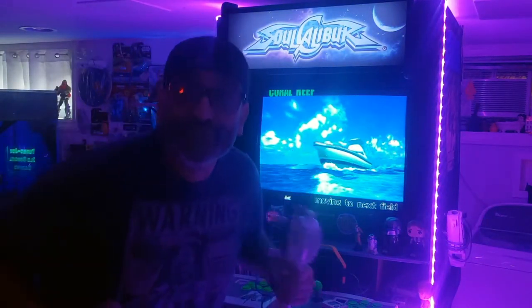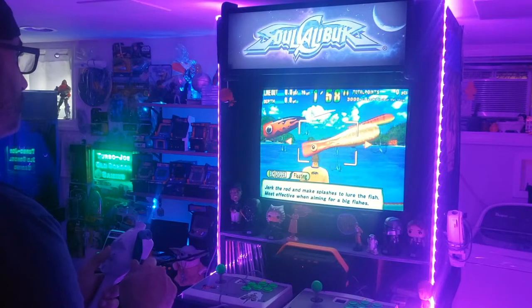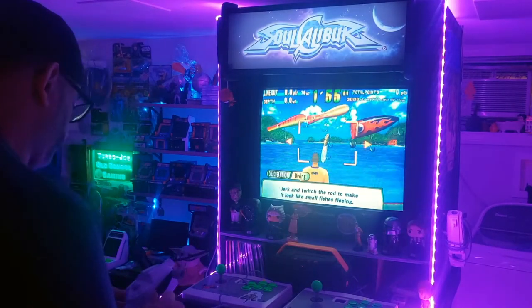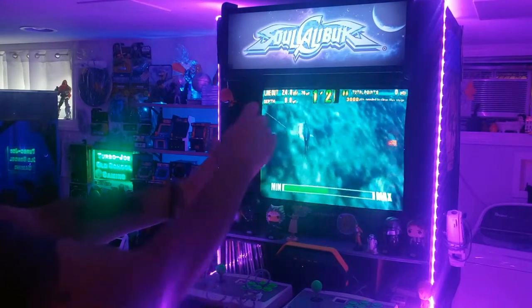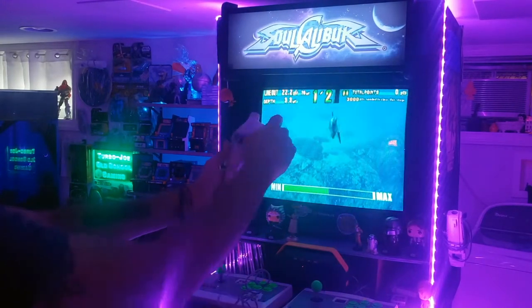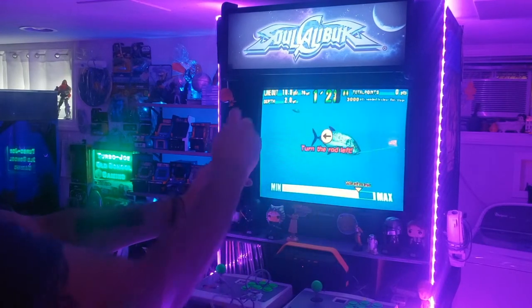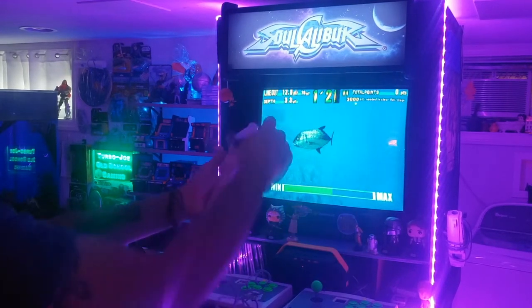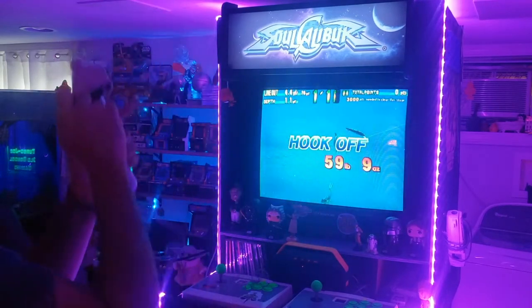Sega Marine Fishing — this is a great fast-paced arcade fishing game that doesn't waste any time. You just pick your lure and go. As soon as you throw your cast in the water, you're already hooking onto a fish. The challenge is trying to hold on as the fish get bigger. I'm a little rusty here.